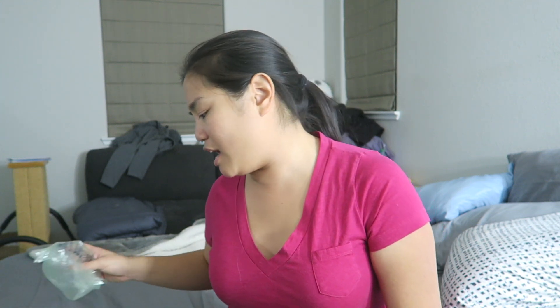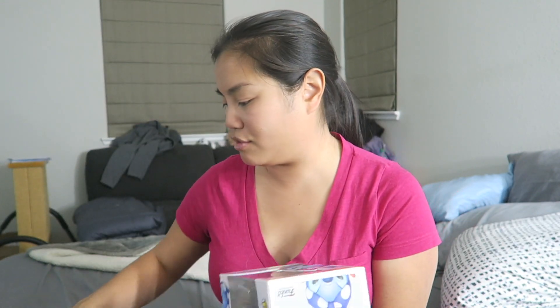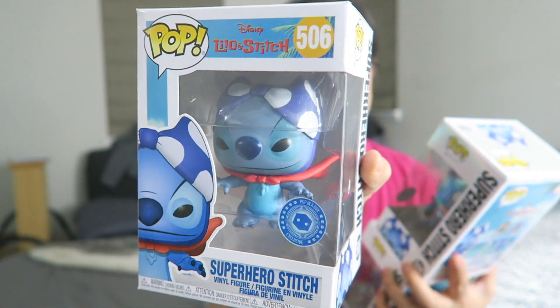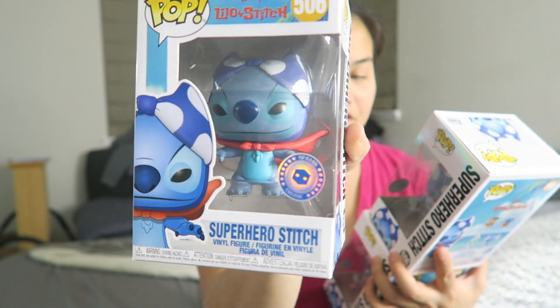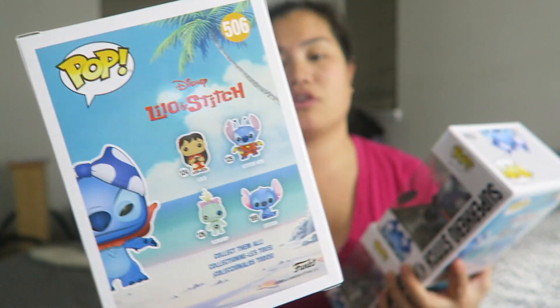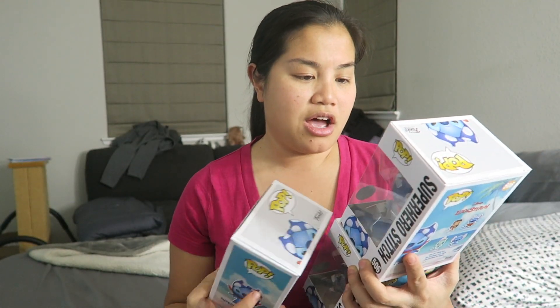Okay, I kind of saw a little bit of this. Why do I have so many of these? It's literally a box of the same Stitch — not even different stitches. So these are Pop in the Box exclusives of Superhero Stitch — this is when he has like the bikini top on his head. I feel like this is pretty old. Most likely I bought three because I probably wanted to gift some of these. I have a lot of friends that love Stitch, and maybe I was trying to give one to my sister. I ended up with three of them.